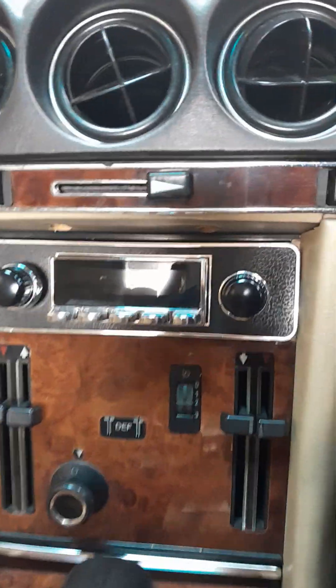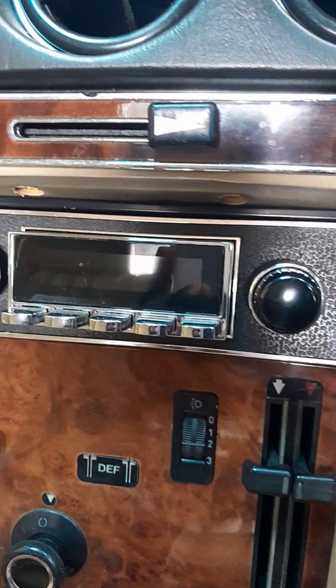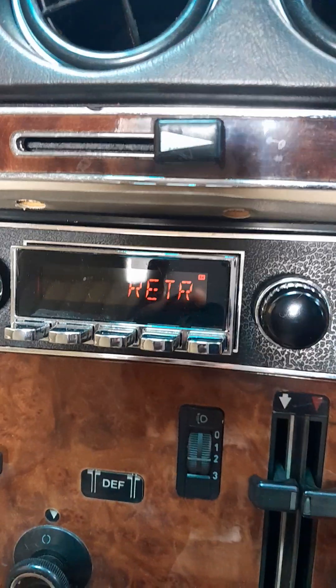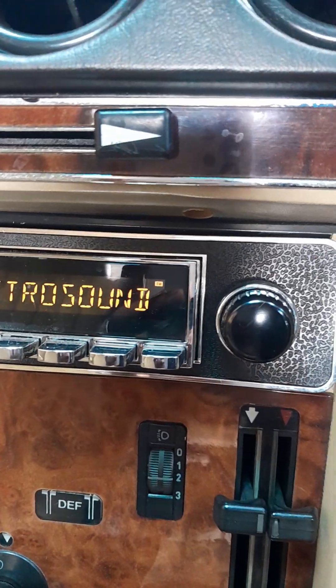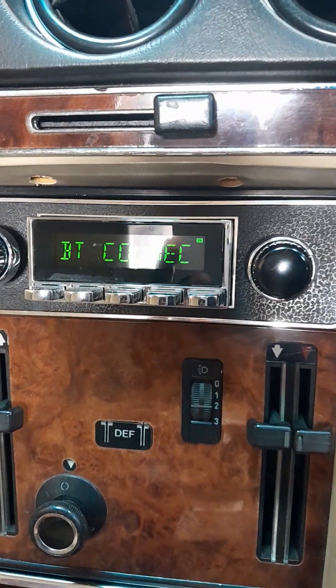If I was to switch it on, you'd see what I'm talking about. Check it out. See that — retro stereo, digital. It looks like an analog, but it's all digital.